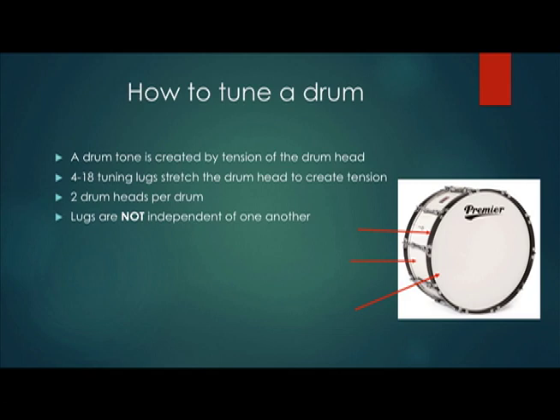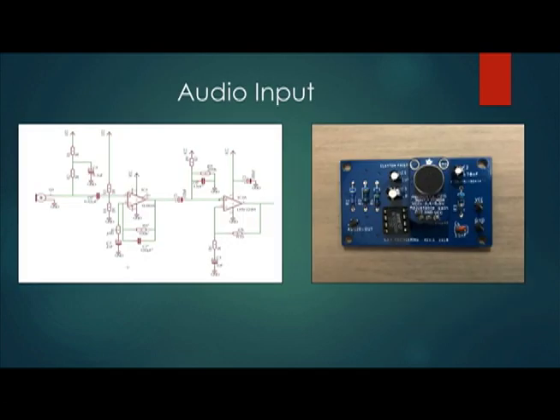The issue with tuning a drum is that adjusting the tension of the head in front of one lug affects the adjacent lugs. For the audio circuitry, we use two op-amp amplifiers with a total gain of around 1,000. The frequency detection works best when the input is a square wave. For this reason, we use a very large gain to cause the sinusoid to resemble a square.